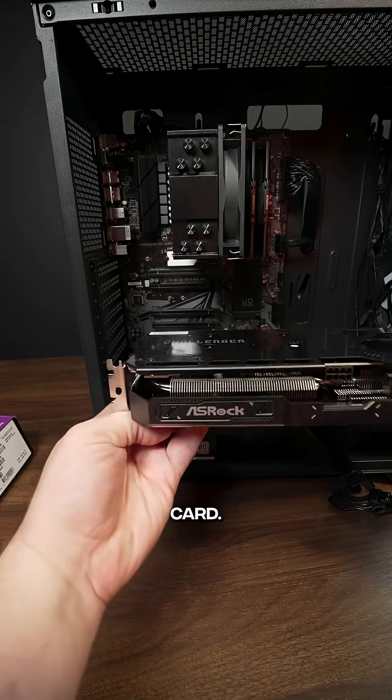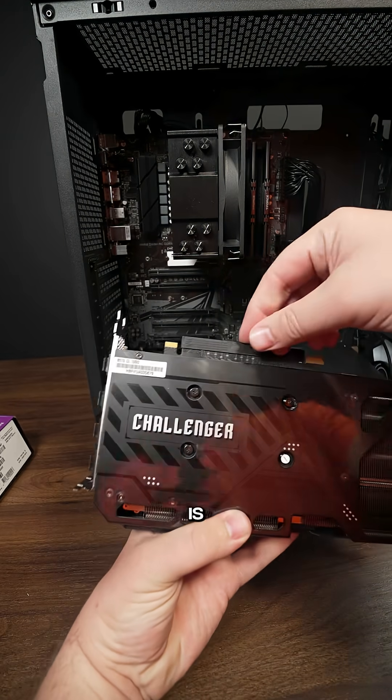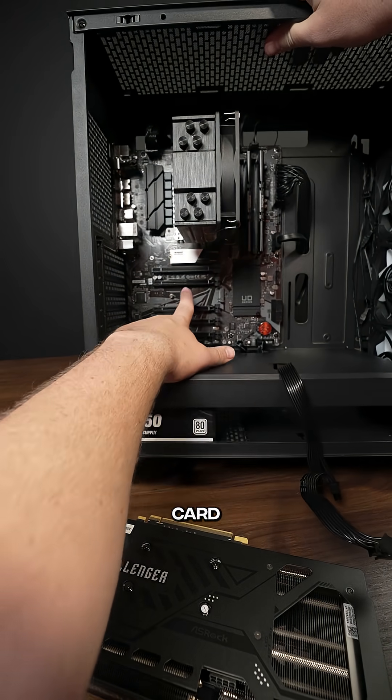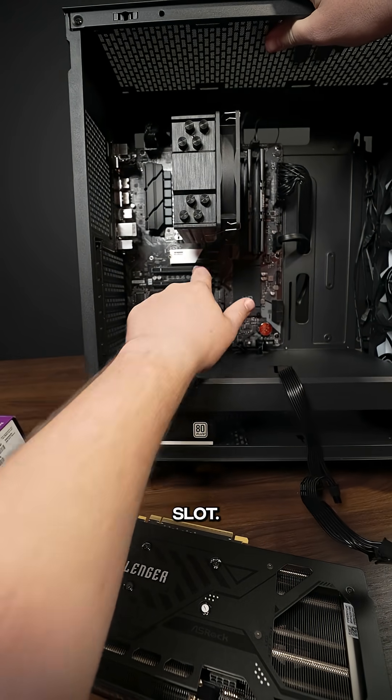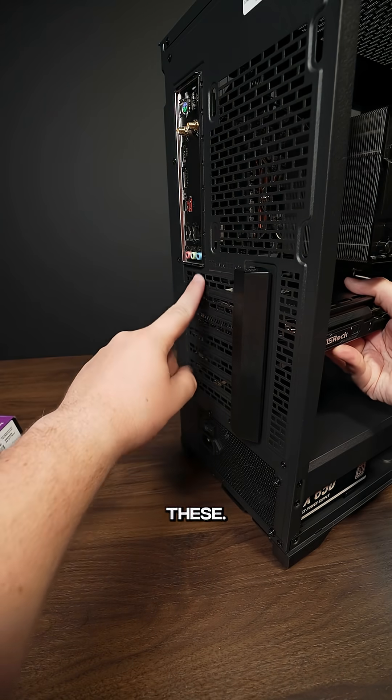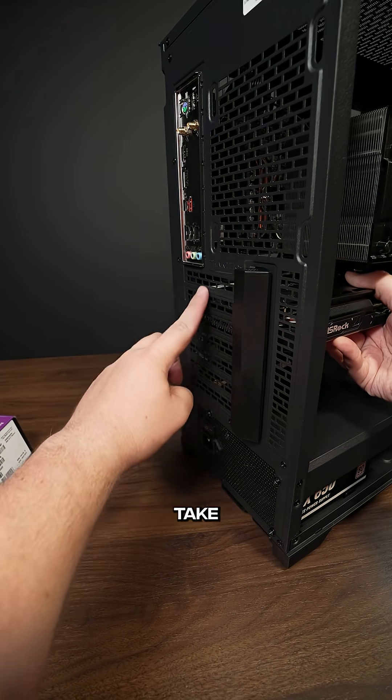To install the graphics card, the first thing we want to do is take this little rubber piece off to expose the PCIe. Then we want to line up the graphics card with the very top PCIe slot. The reason we're doing this is to see exactly which of these PCIe covers on the side we need to take out.